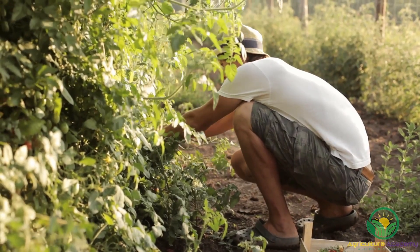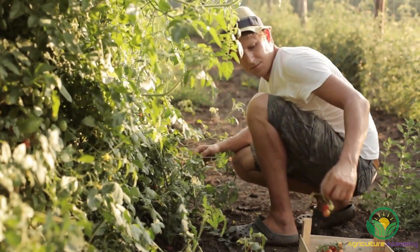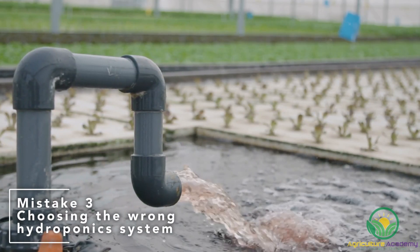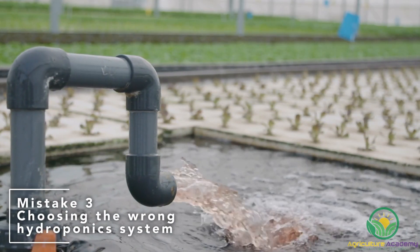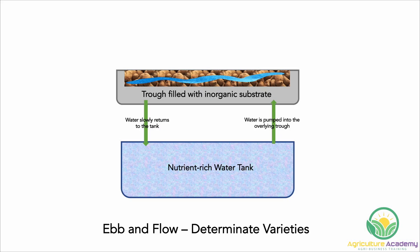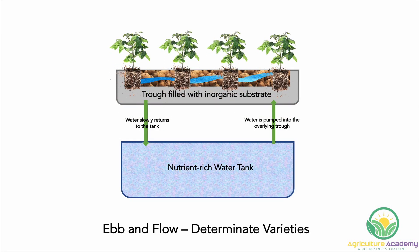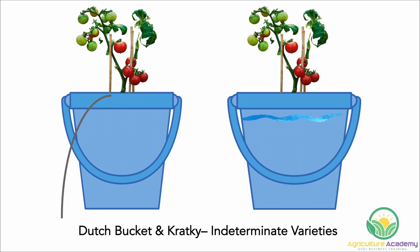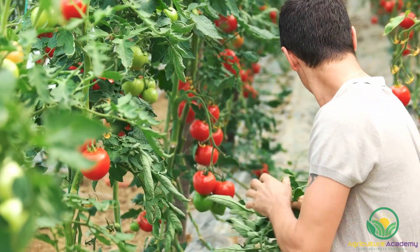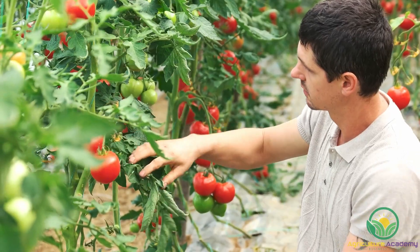So start off with beginner-friendly options and then have fun experimenting with heirloom varieties. Mistake 3: Choosing the wrong hydroponic system. This will very much depend on the type of tomato you choose to grow. Generally, determinate tomatoes make the most of horizontal space offered by the ebb and flow system. The dutch bucket and Kratky systems are great for indeterminate varieties. However, depending on your resources and creativity, it is up to you to decide which system you want to use.